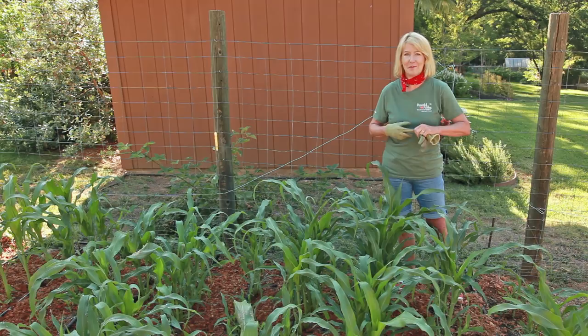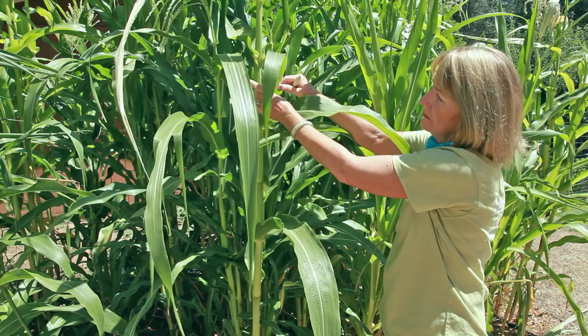Corn earworms, corn borers, and other caterpillars can get inside your ears of corn and do a bit of damage. If you put a clothespin right on the corn ear just below the silk as soon as the silk has formed, you can prevent them from damaging your crop.